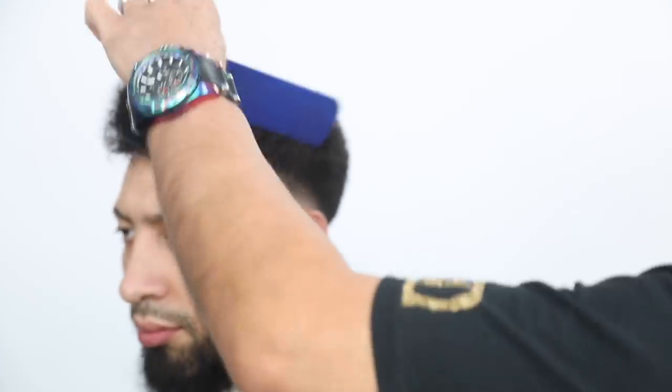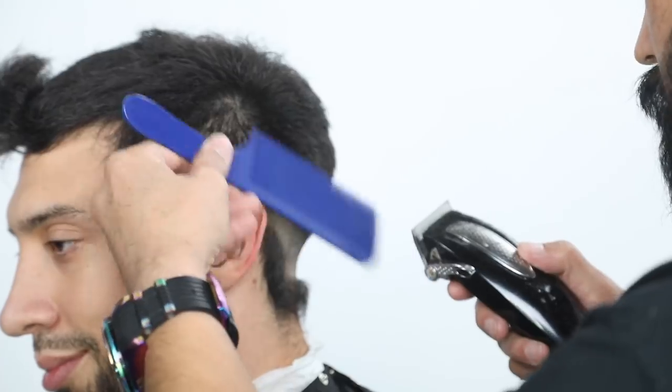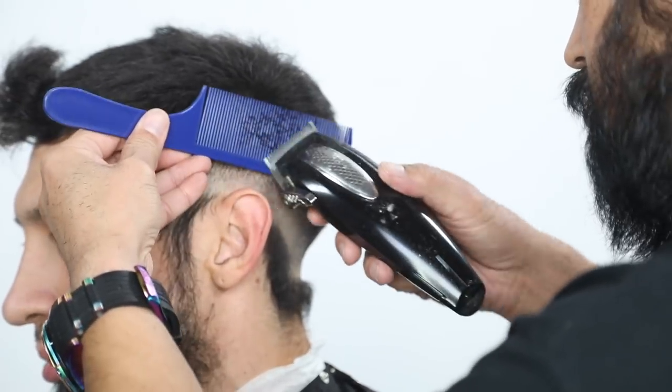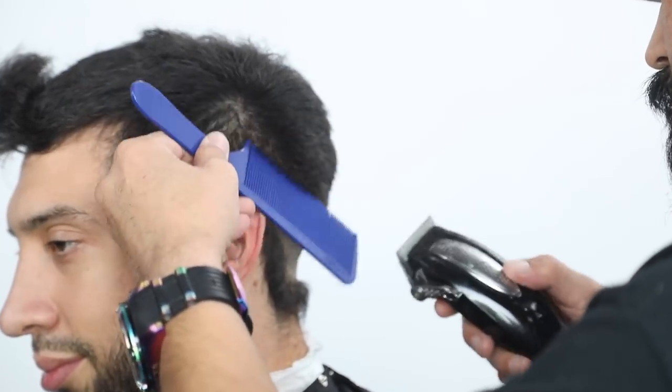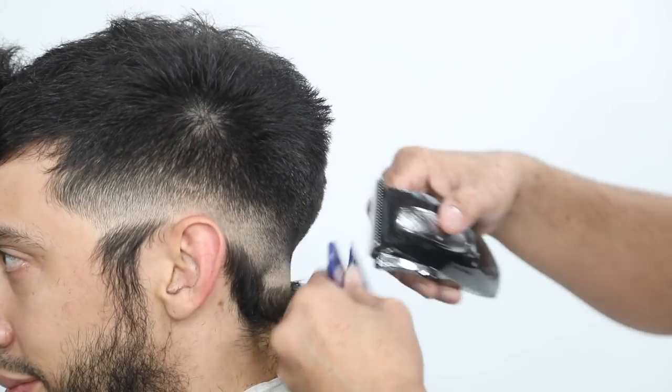I'm going to use my favorite comb and do some clipper over comb technique. Remember, we're not going into the crown area — you're coming straight up off the fade and coming out, just cleaning off some of that bulk, refining it, and making sure it looks really, really clean.